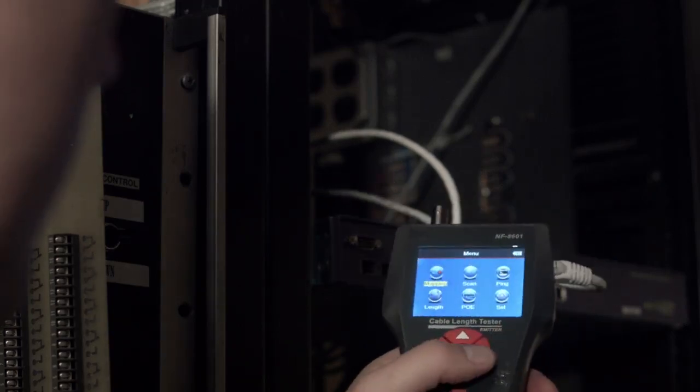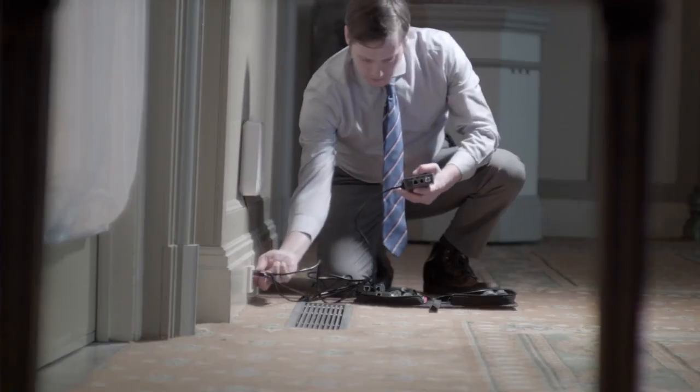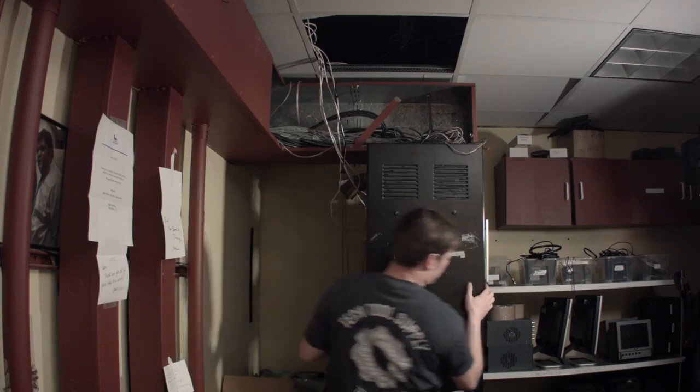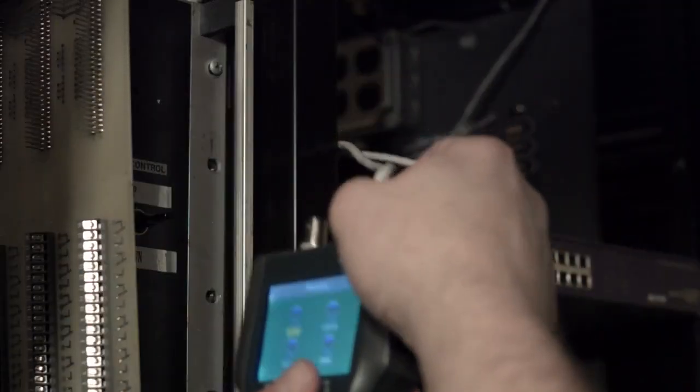The NF8601 isn't just an easy-to-use network tester. It's also a wire locator, a cable mapper, a continuity tester, it can check for PoE, it can ping a router, pull up basic information from the router, and it can measure the length of a wire. Also, it's a perfect gift for that IT or network person in your life.